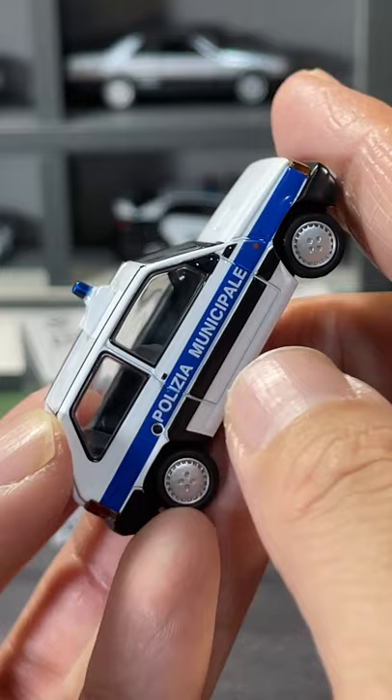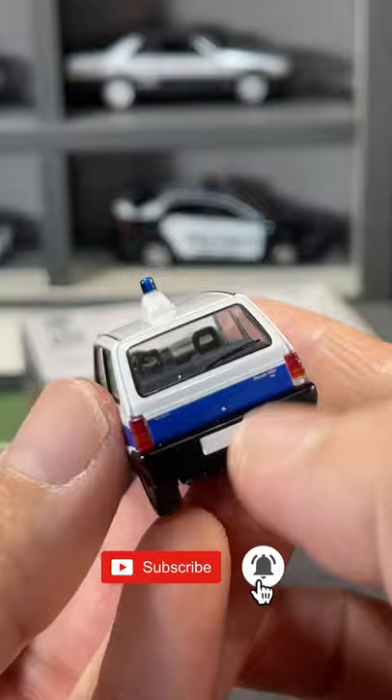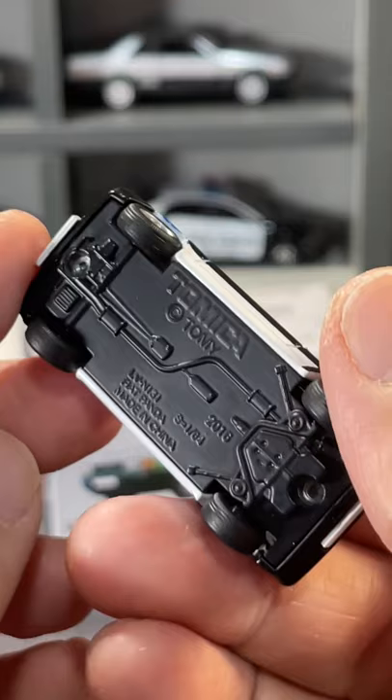Realistic wheel sets with very slight suspension. There are no opening parts for this particular casting, but the details alone are awesome. If you are a police car collector, this Fiat Panda Police is definitely going into your collection.